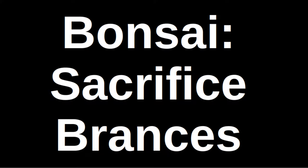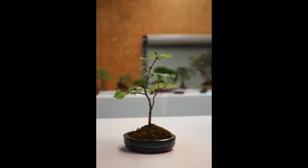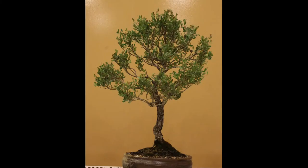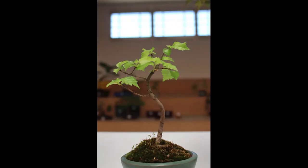Hello and welcome to this video on sacrifice branches in bonsai. Not all bonsai are ready for display on arrival — in fact this is the exception to the rule. Some trees begin with good shape and size but this is still not the norm. Most trees have defects and blemishes that need to be worked on. This is where sacrifice branches come into play.